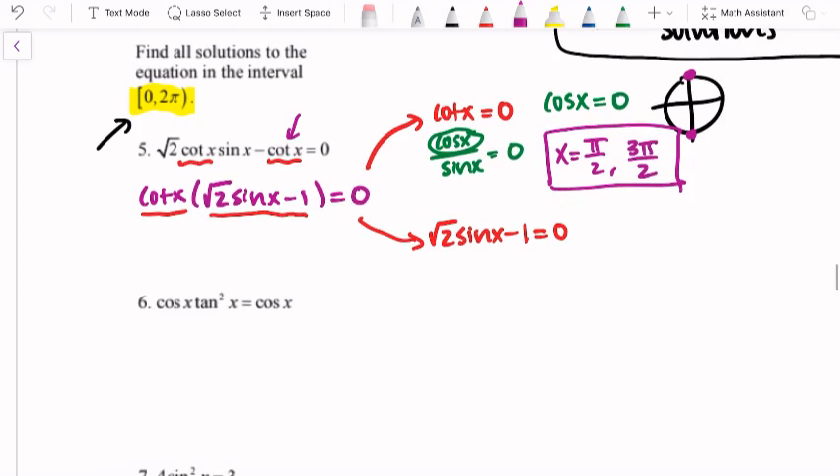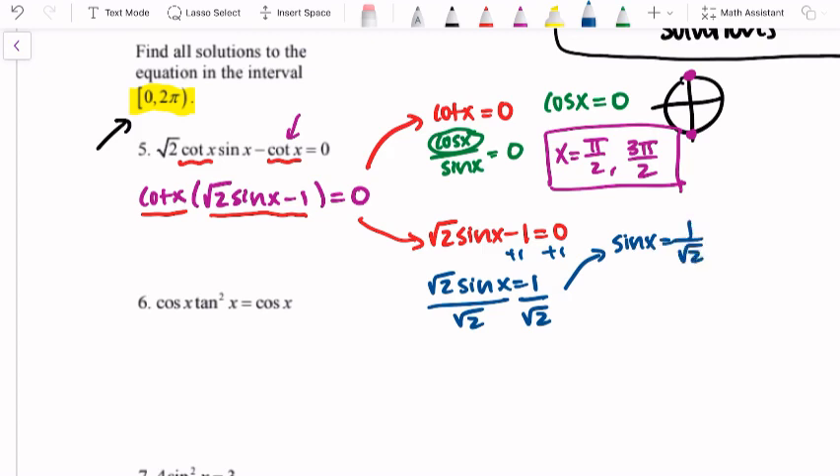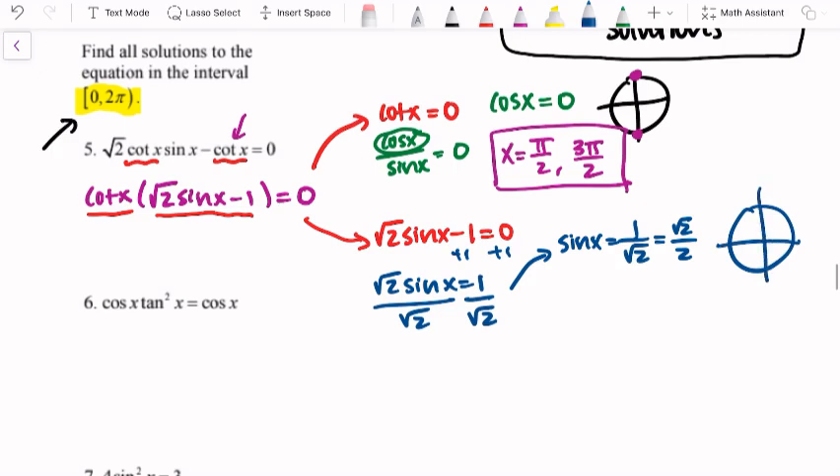Now I solve the other factor: square root of 2 sine x minus 1 equals zero. Adding 1 to both sides: square root of 2 sine x equals 1. Dividing by square root of 2: sine x equals 1 over square root of 2, which rationalizes to square root of 2 over 2. Where on the unit circle is sine x equal to positive square root of 2 over 2? That happens in two places: x equals pi over 4 and x equals 3 pi over 4.